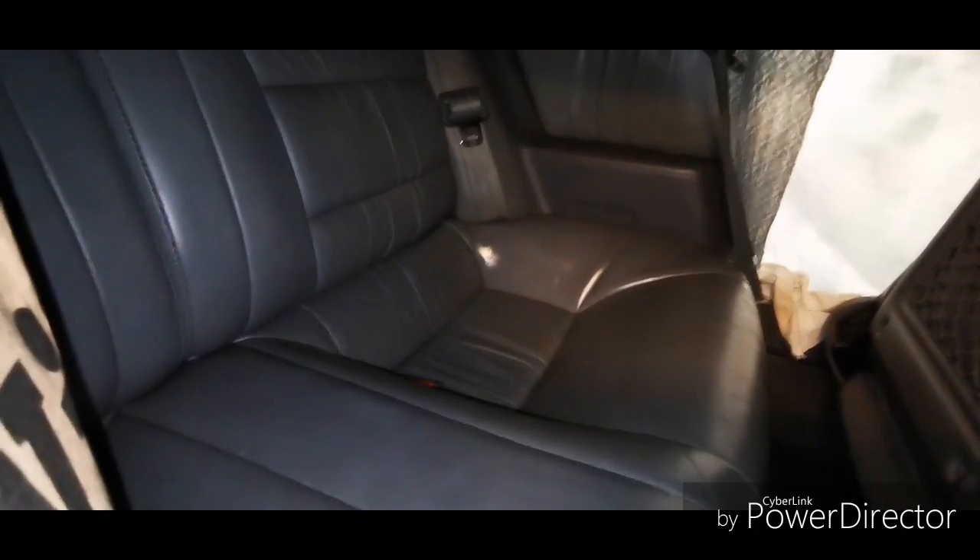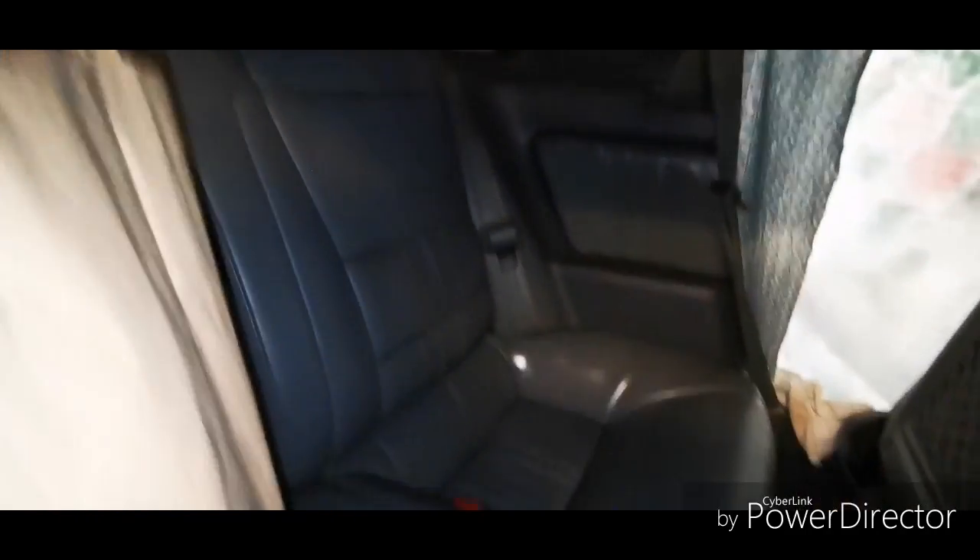I currently have some leather cleaner and conditioning applied, so that's why it's quite glossy in some areas. I've also redone the headliner in a fake suede — I think it's called.